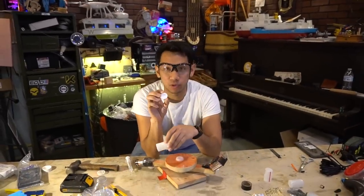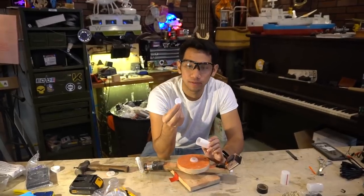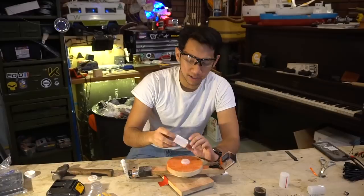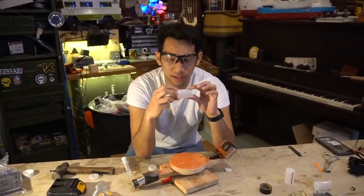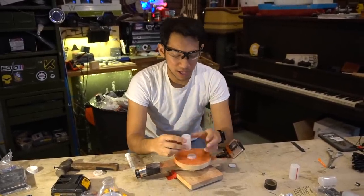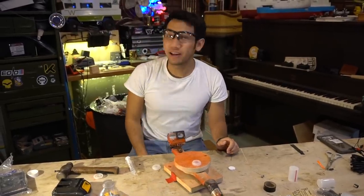Basically it involves a foam canister and one of these Alka-Seltzer tablets — or anything that fizzes and bubbles. Alka-Seltzer tablets are sodium bicarbonate and citric acid, and when you mix them with water they release a lot of CO2 gas. When you cap it, you build up the pressure inside the canister and eventually it ruptures at a certain PSI, and all the escaping gases propel it into the sky.